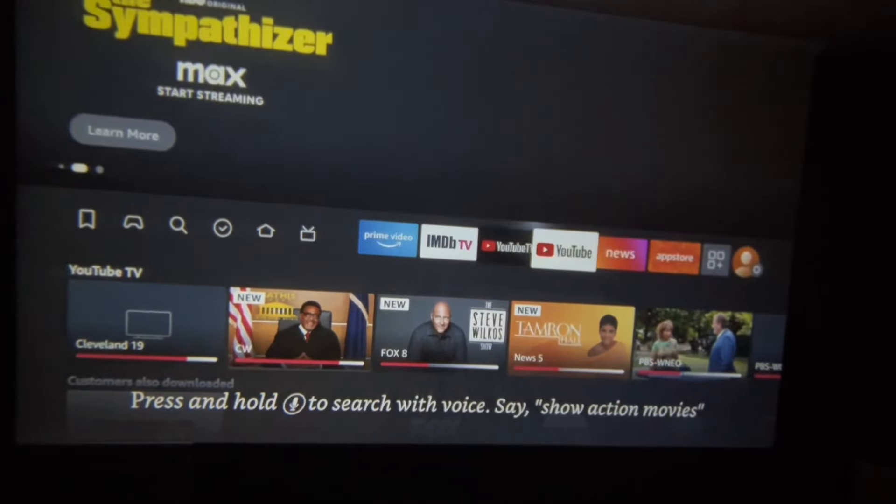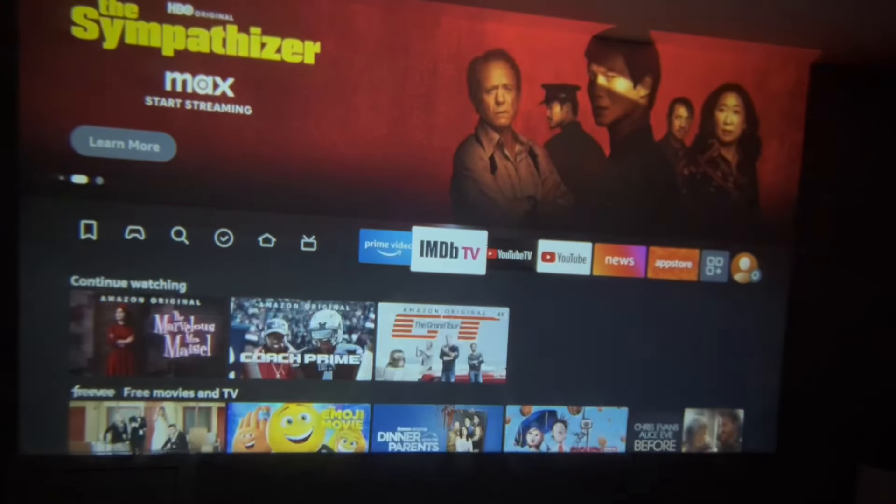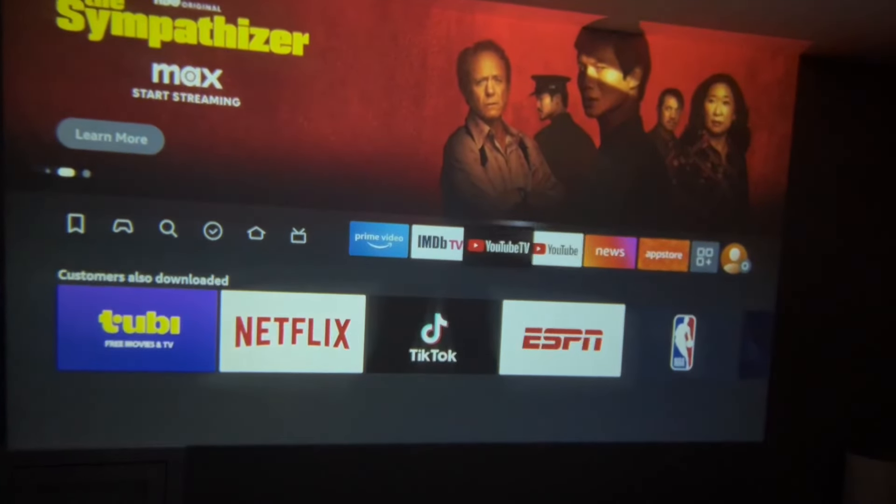If you guys are looking for a small video projector for your wall, this is the one for you. I give this a five-star out of five-star review.